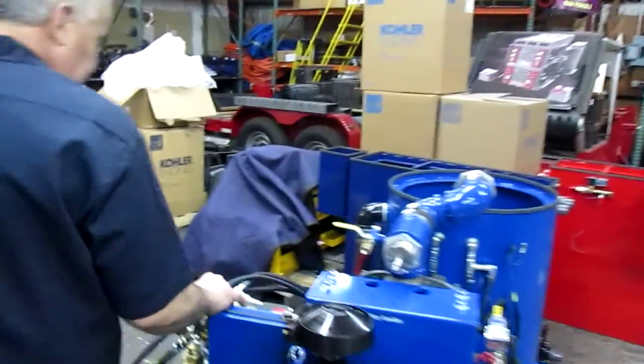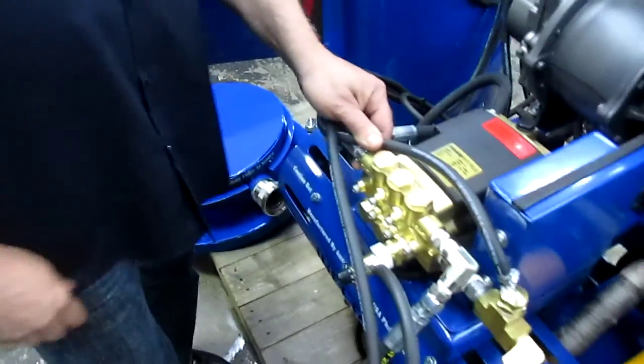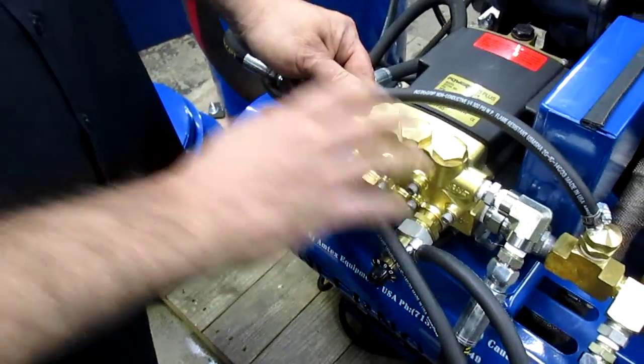If all of those are running correctly and we still have low pressure, that's when we move into the head of the pump to check our check valves. There are videos online on our website, AMTAC Repair Shop Online, showing you thoroughly how to take a pump head apart and repair it.